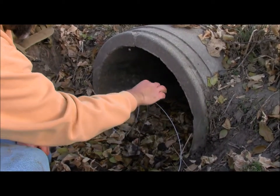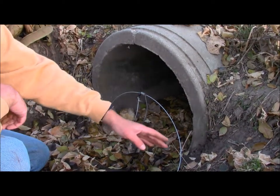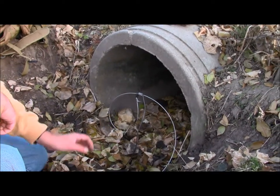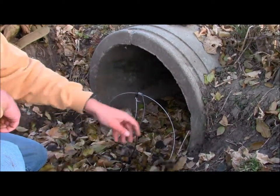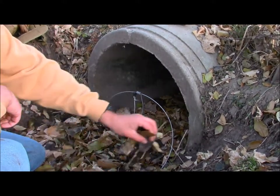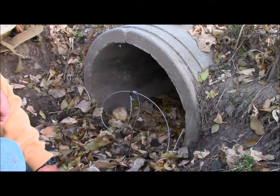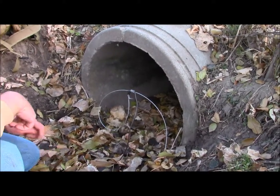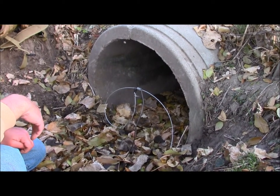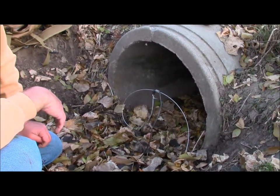There we go. When a raccoon comes through here, he's going to end up hitting this. With the extra cable you've got over here, it's very simple. Go ahead and cover it up with leaves — they're nocturnal creatures so you want to hit them at night time. This is a culvert set, there's nothing much to it. It takes maybe about five seconds to set these up.